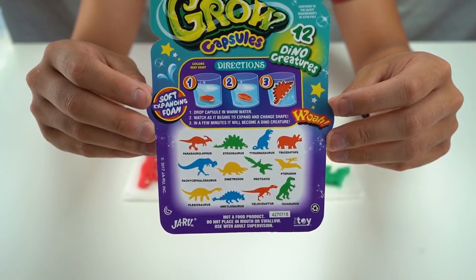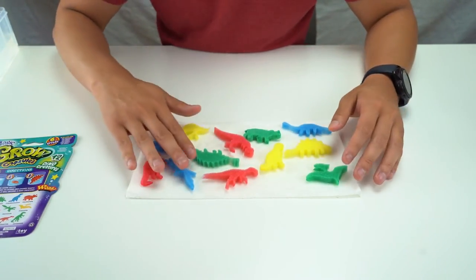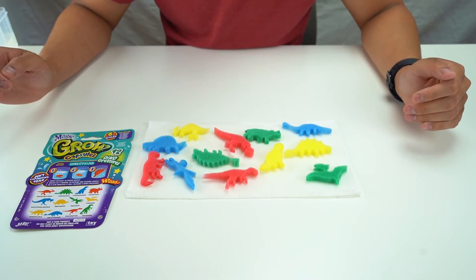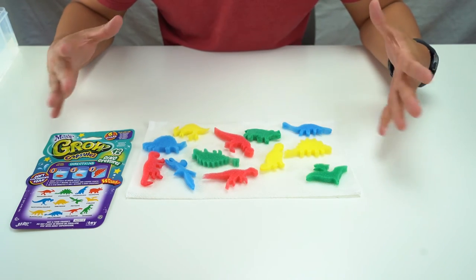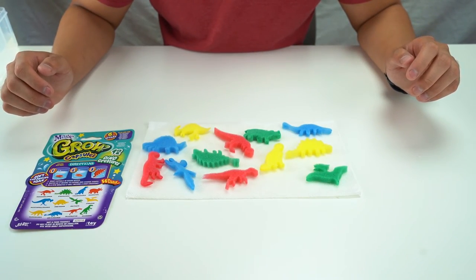All right, so this was the Magigro dino creatures. I let a few of them dry out a little more and they did expand. Here they are! We're also going to check out the other styles of Magigro capsules, but this was the dinosaur ones. I hope you enjoyed that and I'll see you in the next video.